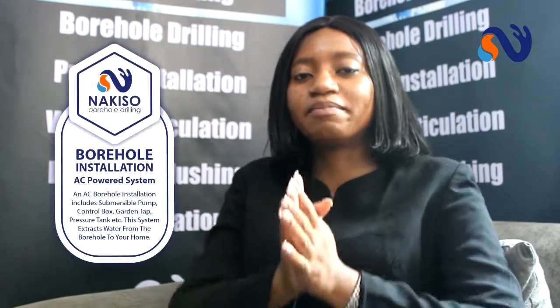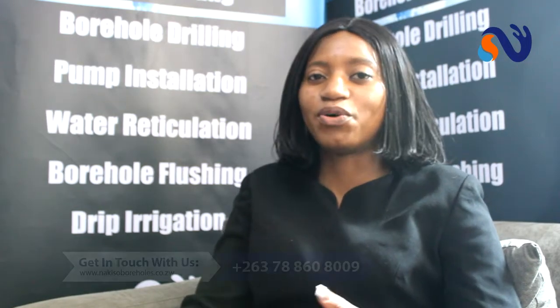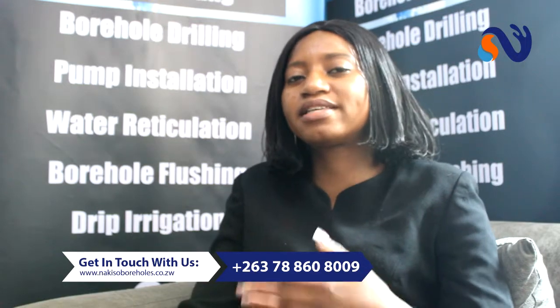After drilling, you must put a submersible pump in your borehole so that you can extract the water out — what's the purpose of drilling if you can't get the water? We've got two types of pumps: the electric pump or the solar pump. The electric pump is good if you already have electricity installed at your home; it's less costly and energy efficient. The solar pump is good for areas where electricity is not yet connected, and even if you do have electricity, the solar pump is quite feasible because even during load shedding, you can always have water in your home.